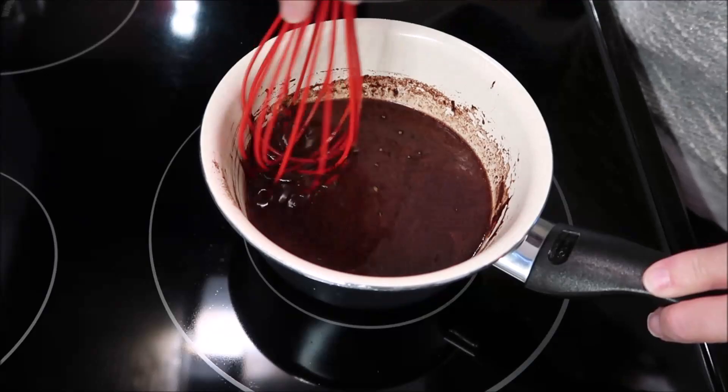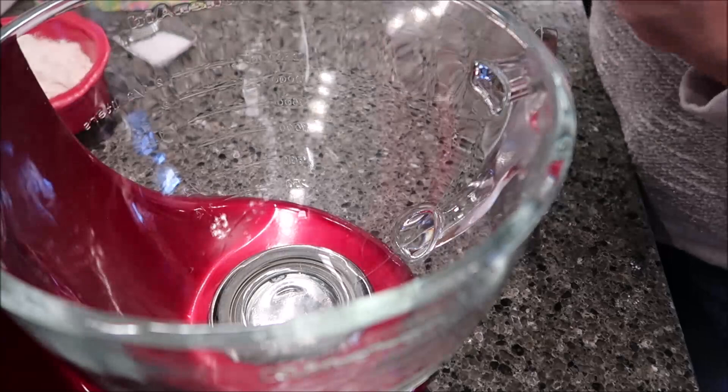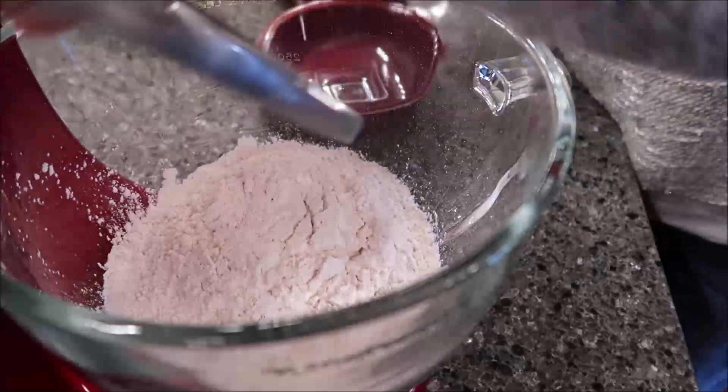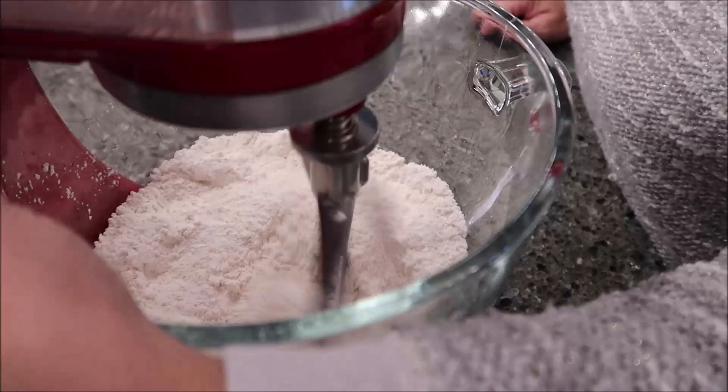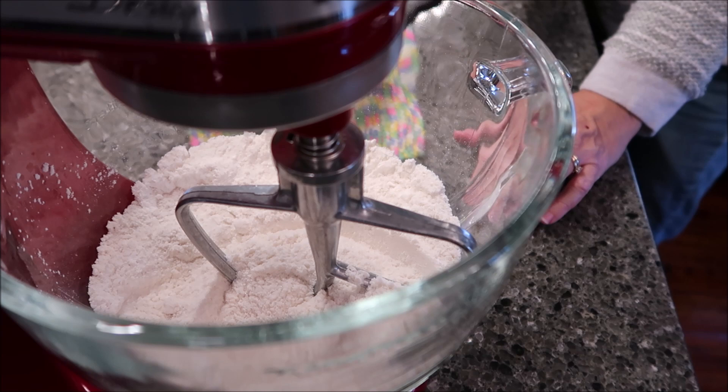Now come over to your stand mixer and combine together the sugar, flour, and salt. Then add the butter and cocoa mixture we just heated on the stove and mix on medium speed until well blended — it says it will take about two minutes.